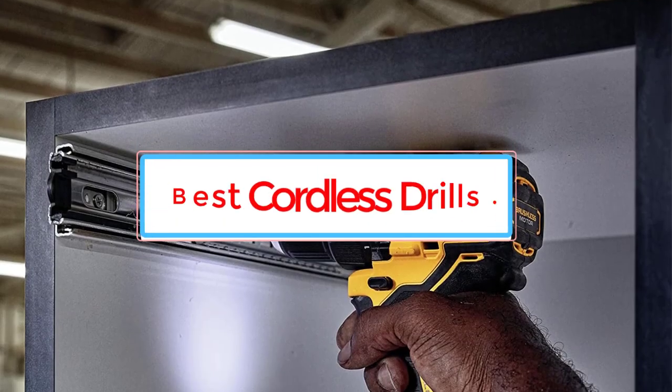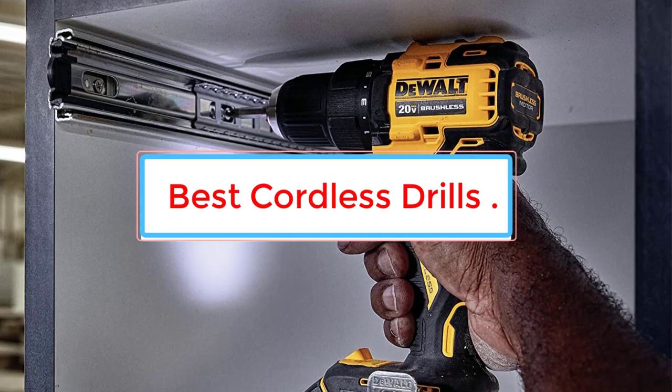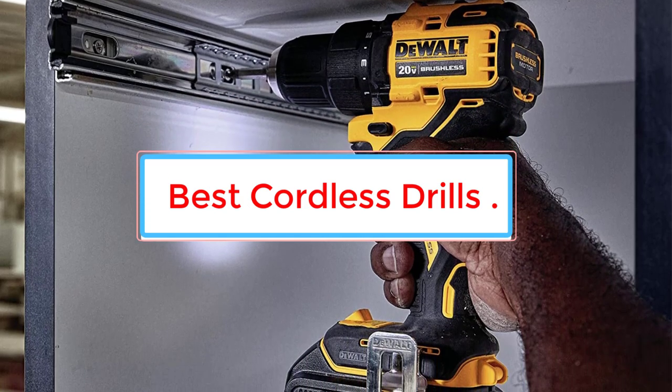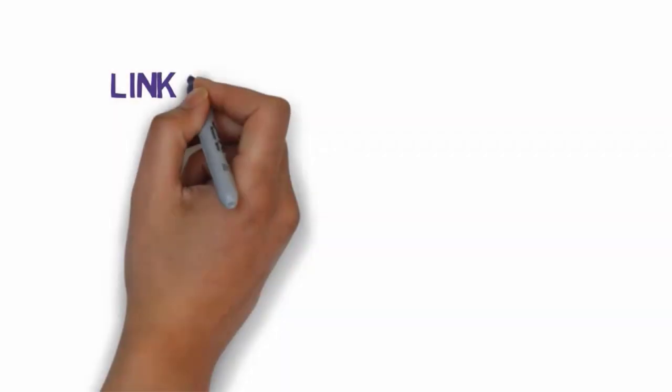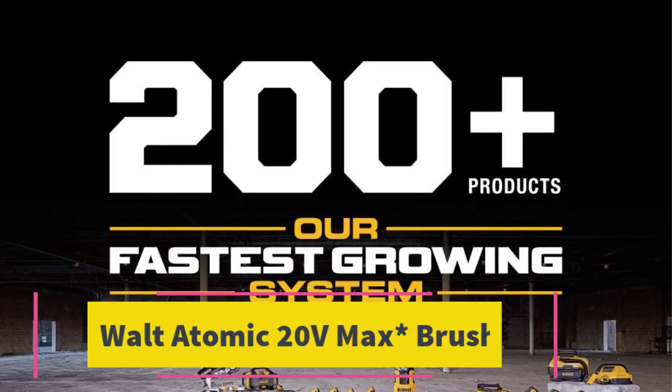Are you looking for the best cordless drills? In this video we will find some of the 7 best cordless drills on the market. Before we get started, we have included links in the description, so make sure you check those out to see which one is in your budget range. Starting at number 1.